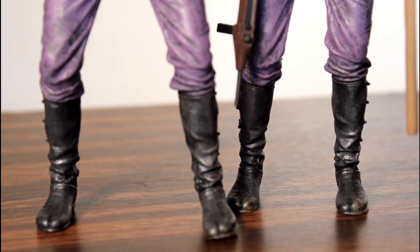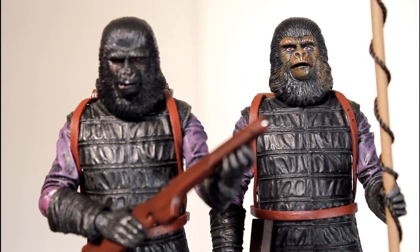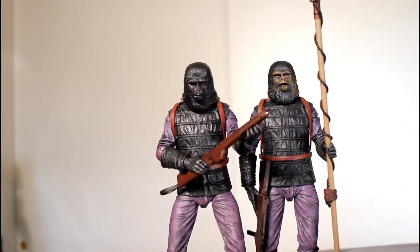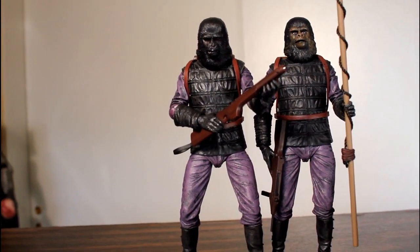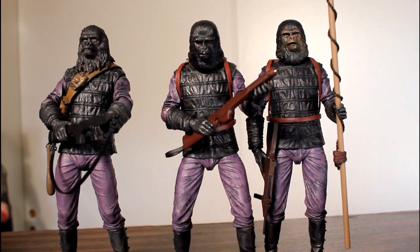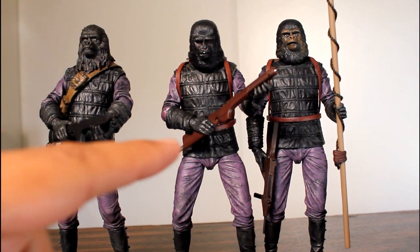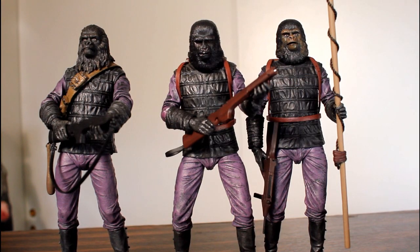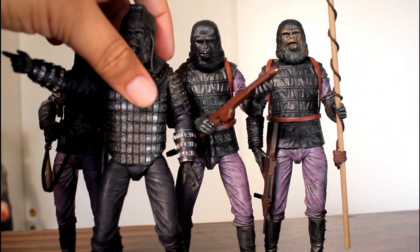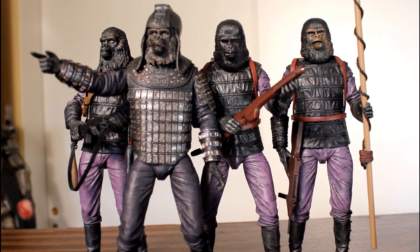I don't normally like variants like this where it's not even a repaint — it's just the same figure as before with an alternate head or some alternate accessories. But in the case of Planet of the Apes and Beneath the Planet of the Apes, there's a massive gorilla army in those films, and I think an army building set makes a lot of sense. This is a good army building set because they're different enough that they don't all look the same — they've got different hairstyles, slightly different accessories, different face sculpts, different face paints. They look different enough that it doesn't irritate me, and I think they look really good on the shelf with General Ursus. I dig these. Thanks for watching.